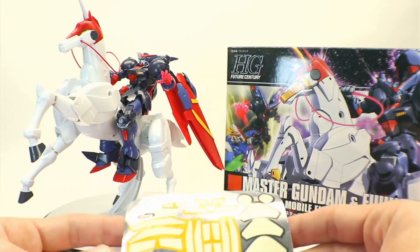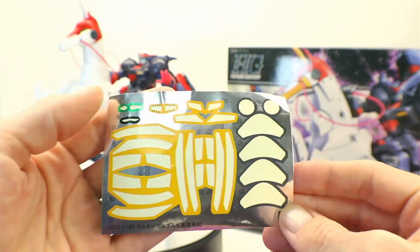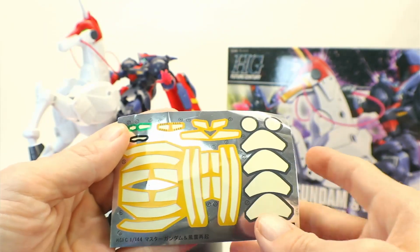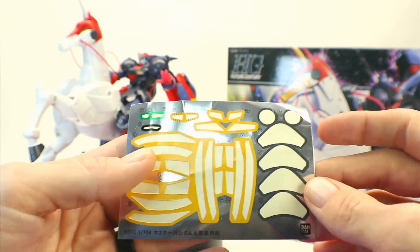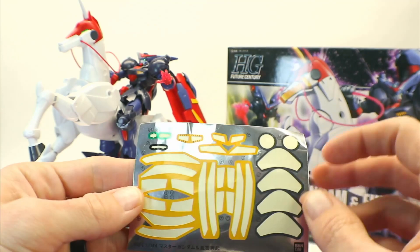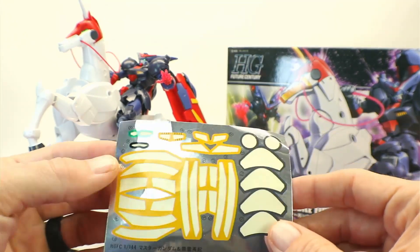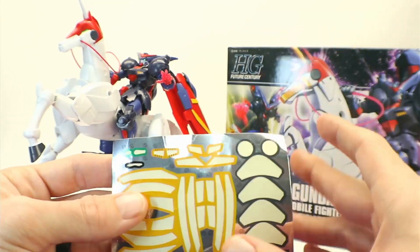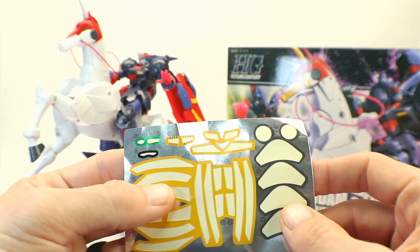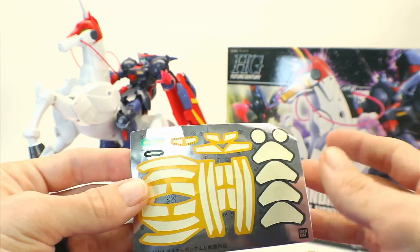We'll get started on the accessories. You see here, this is a pretty large sheet of stickers. But to be honest, these really aren't so bad. The worst ones are these grey ones here, which are for the hooves on the Funsaki. And the rest of these yellow ones — you see them on the wings on the backpack — they actually lay on there pretty nicely. You also have the typical cameras and eyes. Overall, the placement of them is not bad.